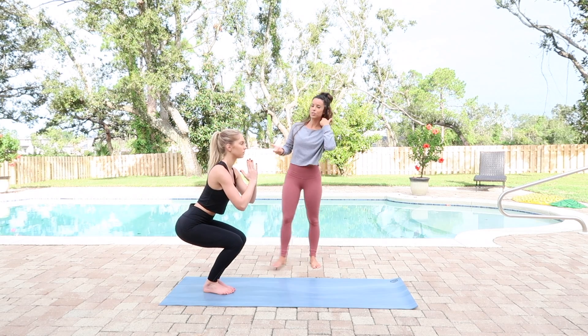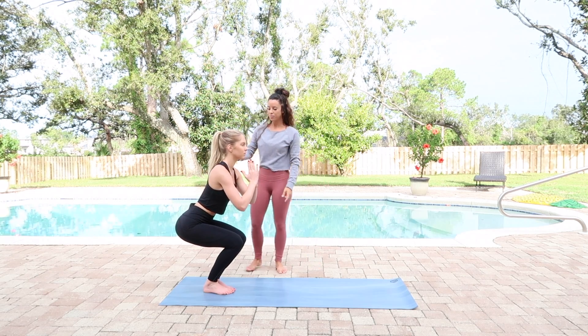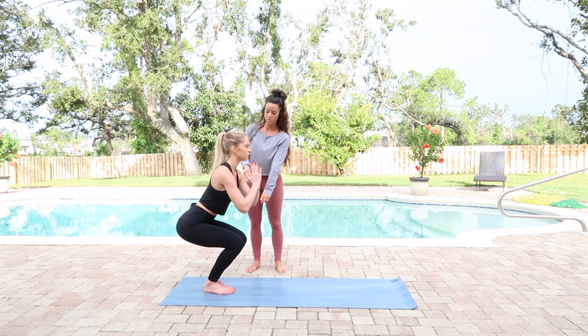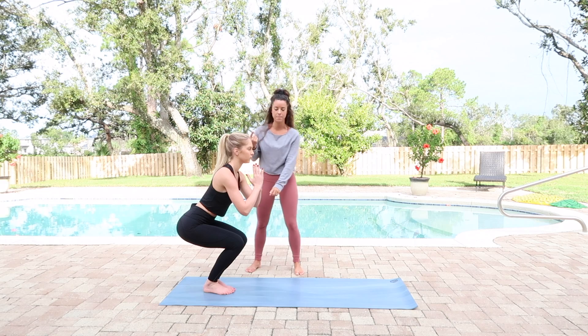This is a great thing to learn for chair pose. We're going to do a little bit of adjustments here. We start at the bottom and work our way up — the bottom is our foundation, so how we begin is how the rest of the body is going to be.